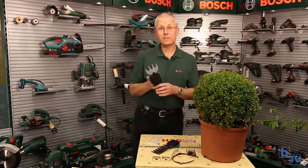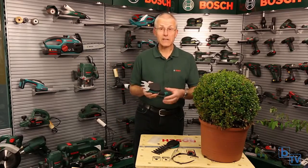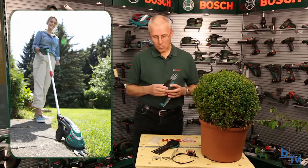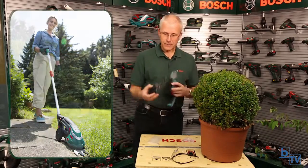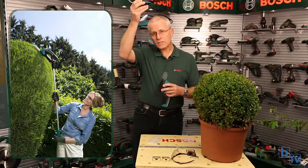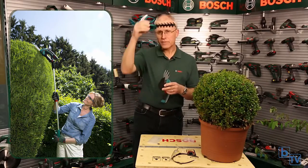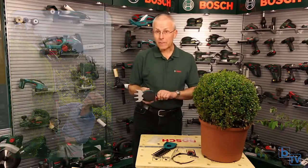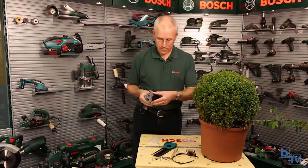If you have a larger lawn and you don't want to crouch down and trim the edges, you can use the optional extension pole. The extension pole can also be used with this machine for cutting the tops of hedges and tall shrubs in an inverted position. So there is an optional extension pole for this machine.